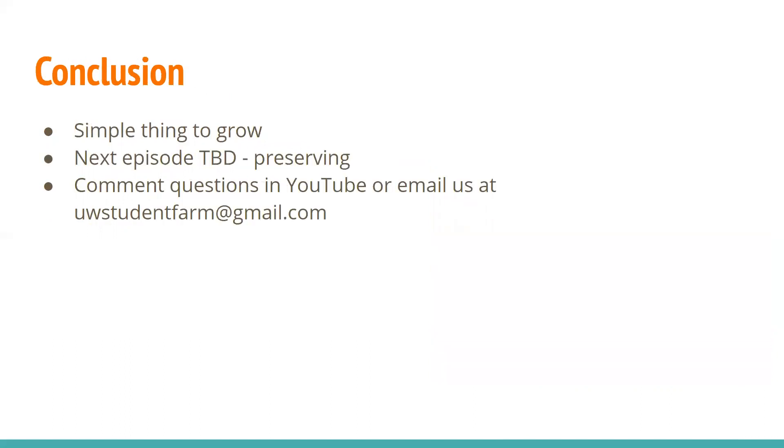That wraps up our little episode on lettuce. It's something really simple to grow. If you're concerned about your gardening capabilities, try it out — sometimes things don't work and that's okay. It's pretty quick, easy, and not expensive to buy a packet of seeds. Our next episode — to be determined when it'll come out — will be a series on preserving things, with different episodes on canning, dehydrating, and more, presented by Denise Smith from Extension. If you have any questions about lettuce or other gardening things, comment on YouTube or email us at uwstudentfarm@gmail.com. Thank you for watching and have a great week.